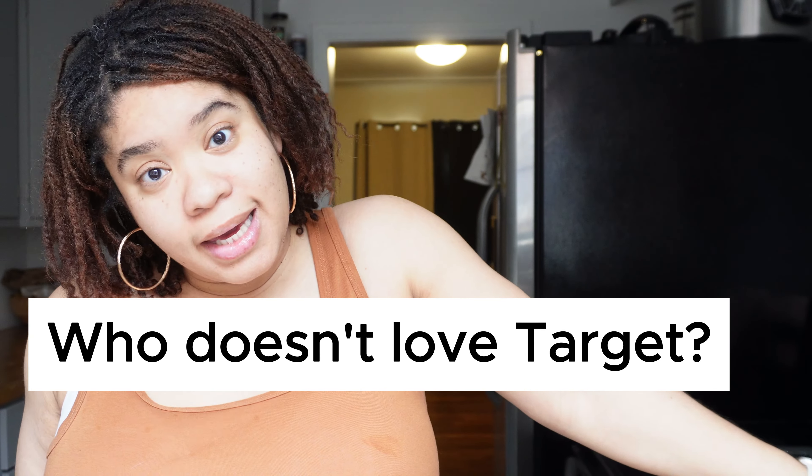Let me show you. Heavy whipping cream — who would have thought that you just make butter with heavy whipping cream.